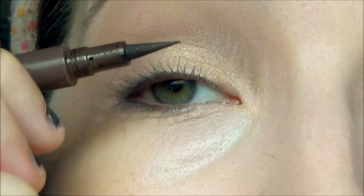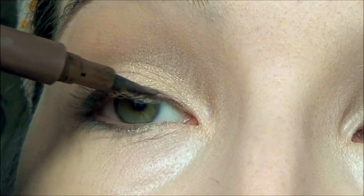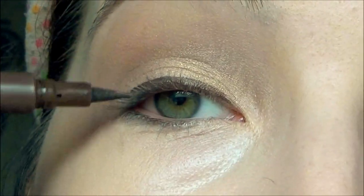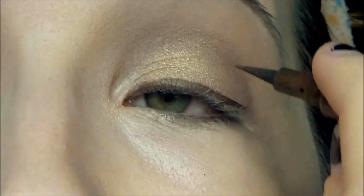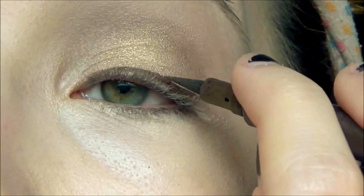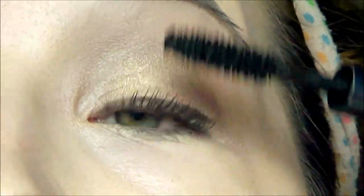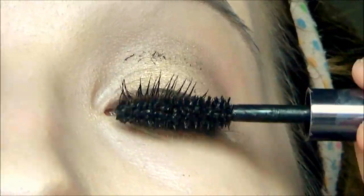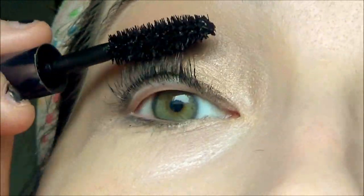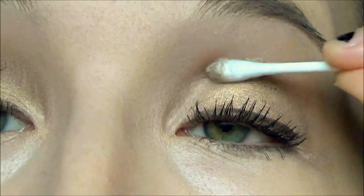Now I'm going to blend out all the shadow so it looks a bit softer and not as harsh. For liquid liner I am using a brown shade because this one is more natural than using a black liner, and I'm just doing a basic line on my upper lash line — the more simple it is, the better. Now I'm taking the Urban Decay Perversion Mascara and just doing one coat for this look, because like I said, it's very simple. I don't know why this keeps happening with this mascara but it always gets on my lids, so I'm just cleaning that off.